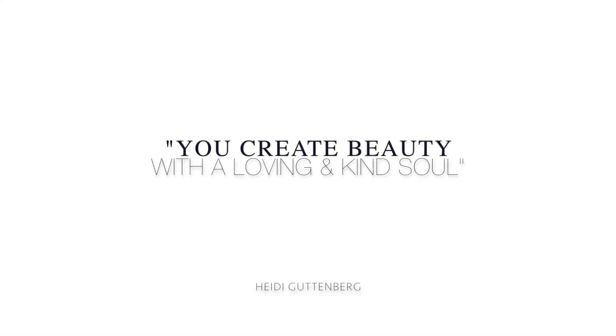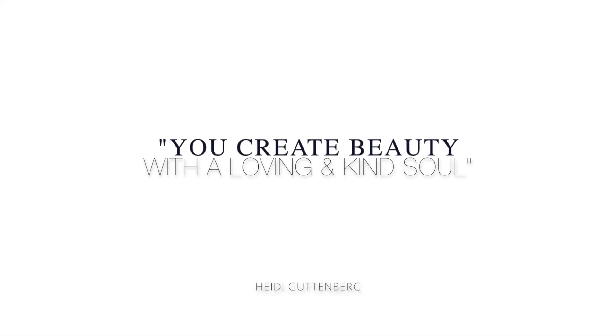Hey guys, it's Heidi, welcome back! We're going to be trying a black deep cleansing charcoal peel-off mask that's supposed to remove every single blackhead on your face. As always on my channel, I have a full disclosure policy — these black masks were sent to me by BFG Cosmetics months ago and I never got around to making a video on it. That said, this video is absolutely not sponsored.